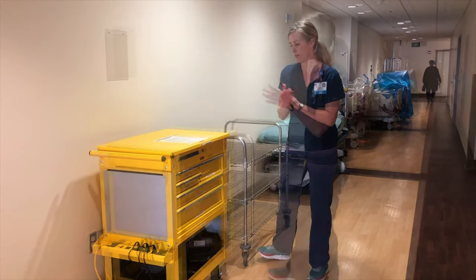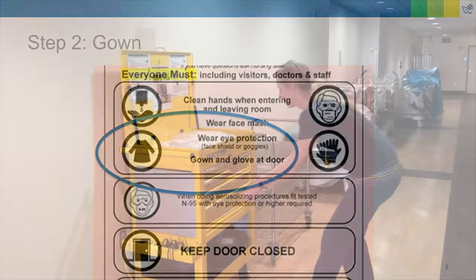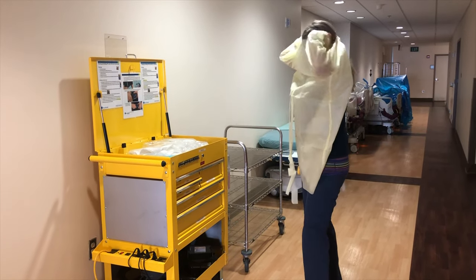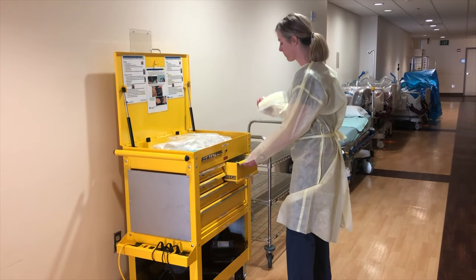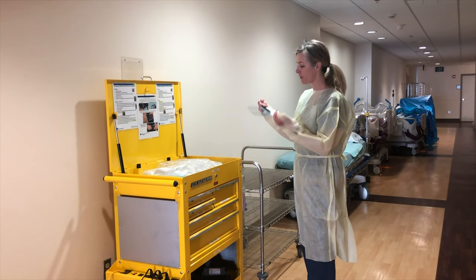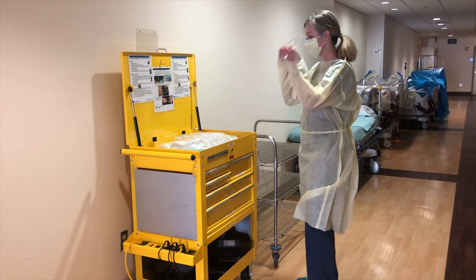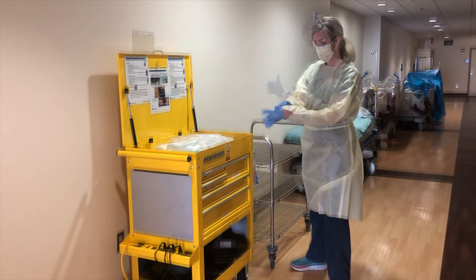Start with hand hygiene. Then don your gown. Next, don your face mask. You may opt for a face mask with integrated eye protection if one is available. If your mask does not have eye protection, protect your eyes with safety glasses or shield. Finally, don your gloves, making sure that there is no skin visible between the cuff of the glove and your gown.